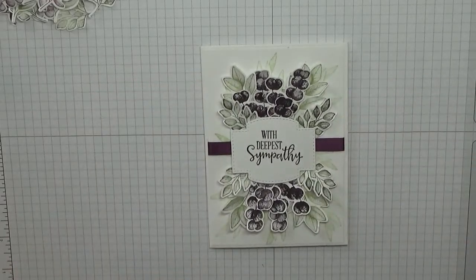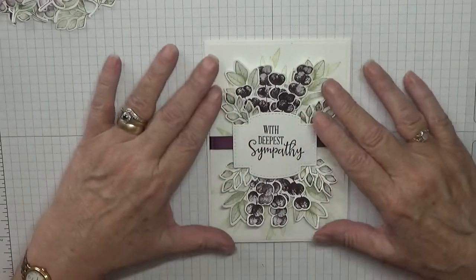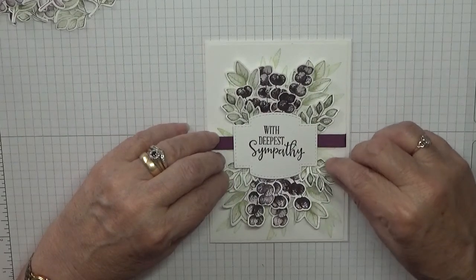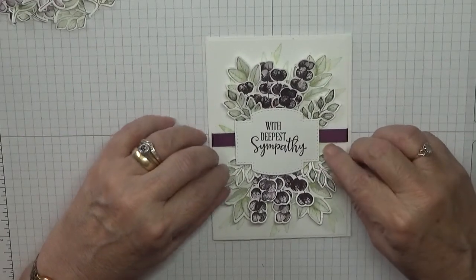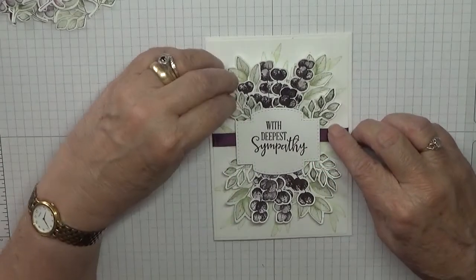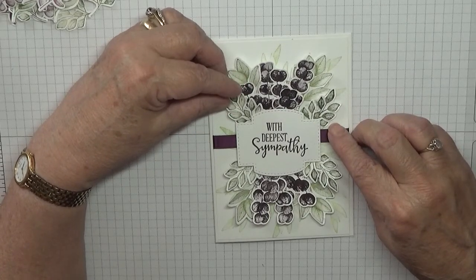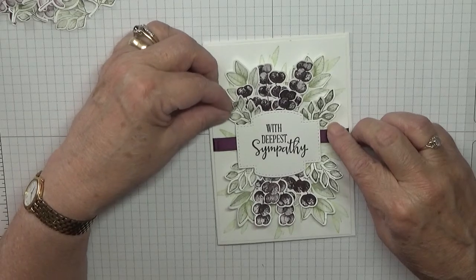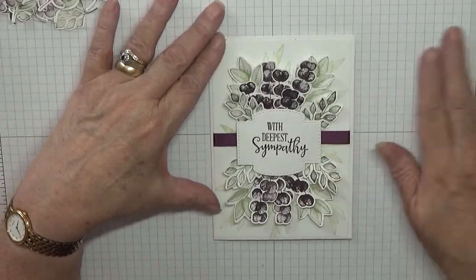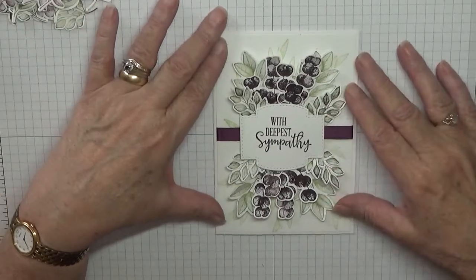Hello everybody, Georgia Burns here. Today I'd like to show you how I made this card. I know we don't like making these sort of cards, but needs must. I'm afraid I lost my auntie two weeks ago, and obviously I've got to make some sympathy cards. She has three children and the funeral is on Monday — today's the 7th of August. So I need to do cards for my cousins, and there's three of them, so I'll have these two.